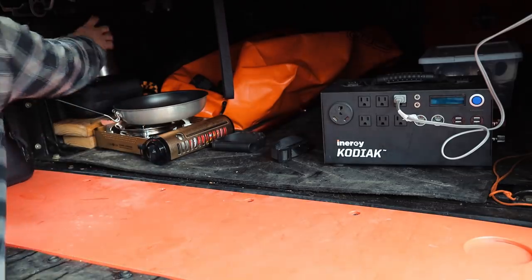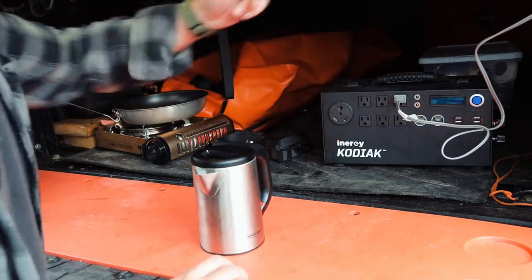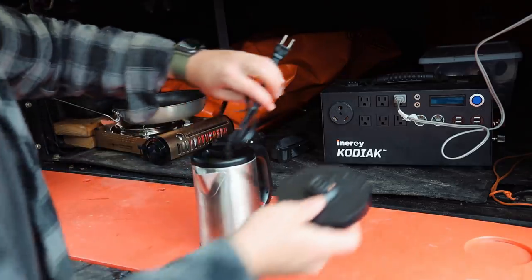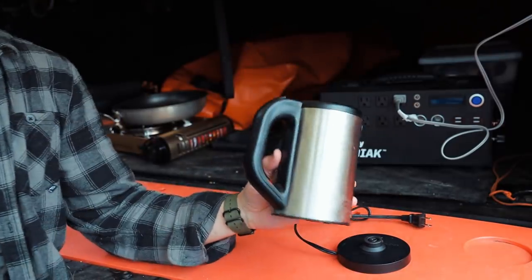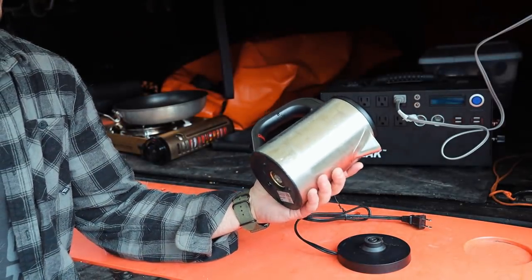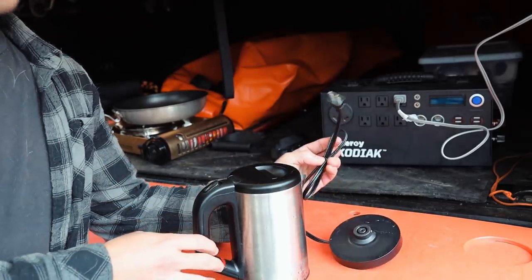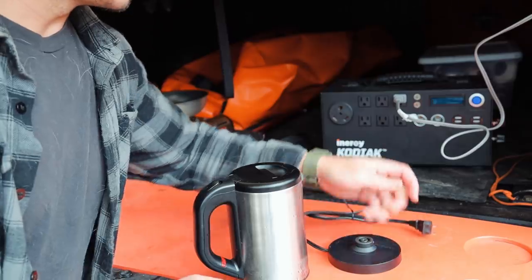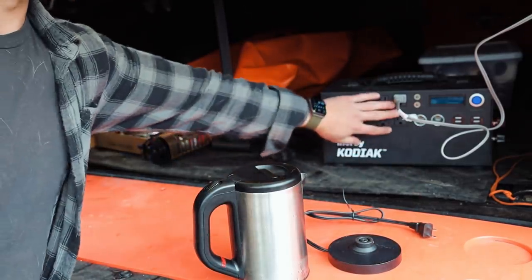Alright, so what we're going to do here — we use this to run the heated blanket, which Ashley and I like to use once in a while. But Ashley wanted to bring this kettle pot to heat up water with — this is what we just use at home. It uses a lot of energy though, so I wouldn't necessarily recommend doing this as more than a novelty unless you have plenty of reserves.